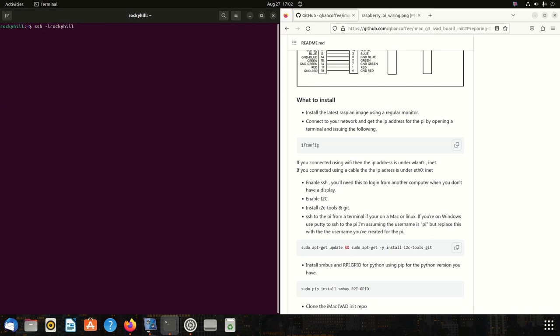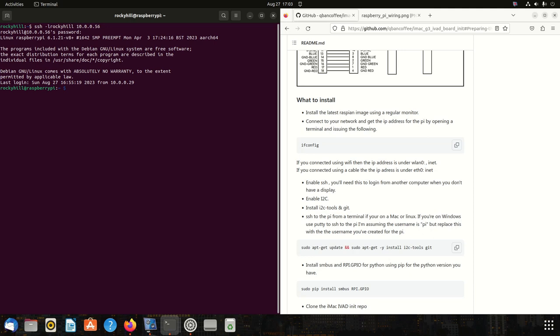I know my IP address — I think it's 56, yes. Alright, we're logged in. One thing we're going to do is enable I2C. I'm not going to do that yet because I want you to see the error it produces when you don't do that.